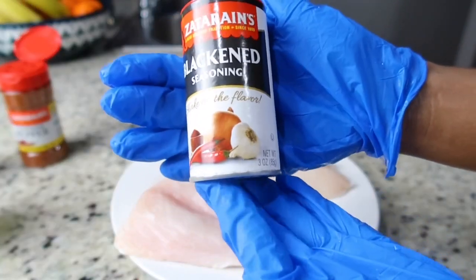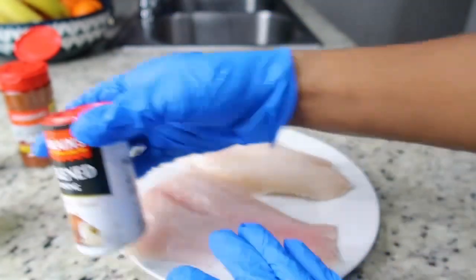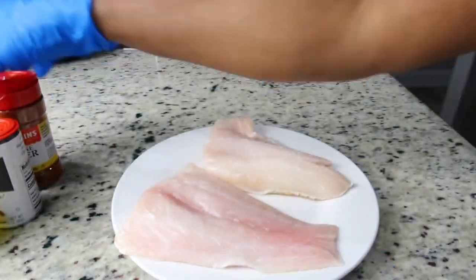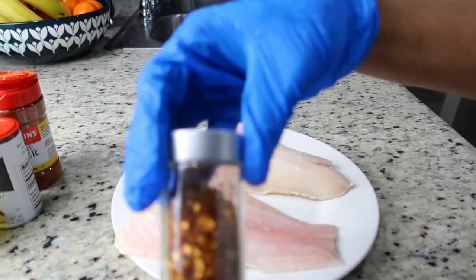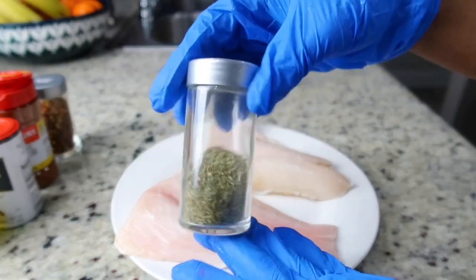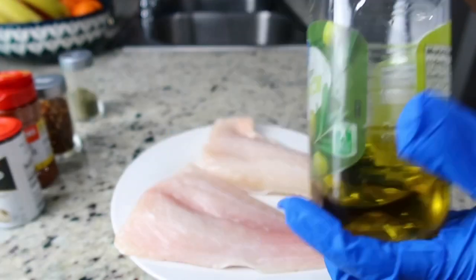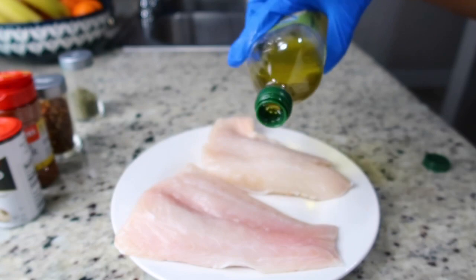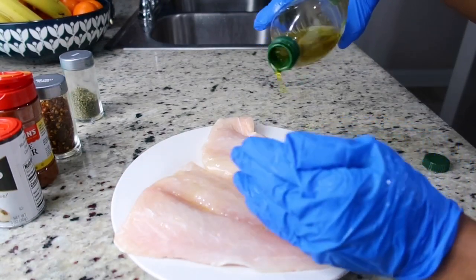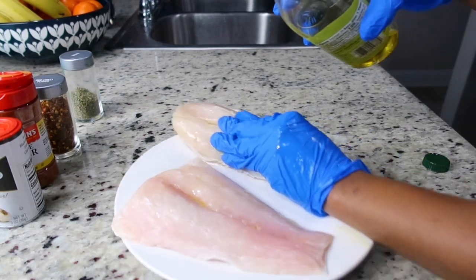I'm going to be using some Zatarain's blackened seasoning. I also have some cayenne pepper because when I'm having seafood I like a little spice, and later on I will also add some red pepper flakes. I'm also going to add some dried thyme. Before I season the fish, I'm going to grease both sides with some olive oil so the seasoning will stick to the fish.